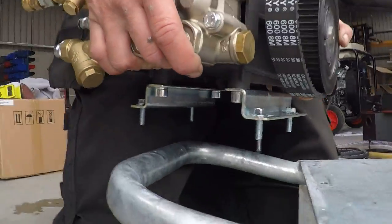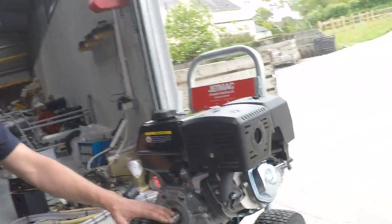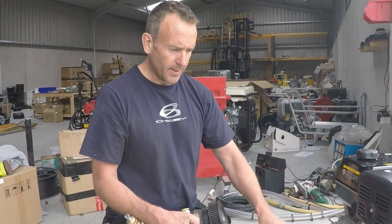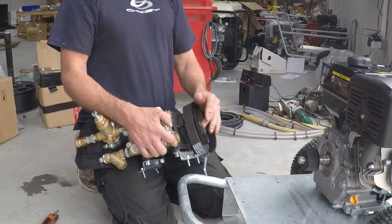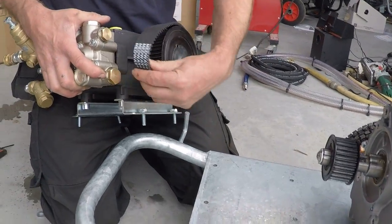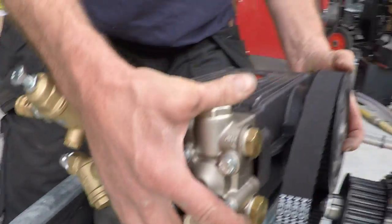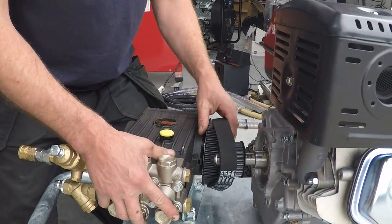Just pull it off. Basically all you're left with is a small pulley, big pulley, belt, four holes for mounting the pump, and the hose for the belt guard. When you're putting it back on, there are a few tips you need to pay close attention to because it caught me out a few times when I was building my first belt machine.